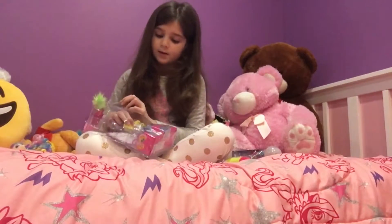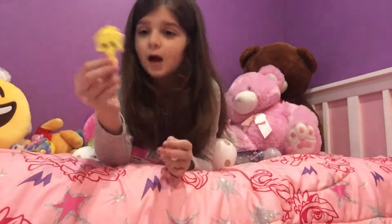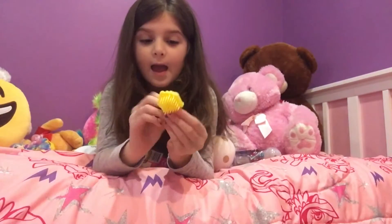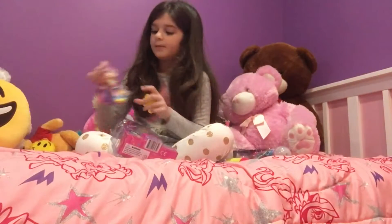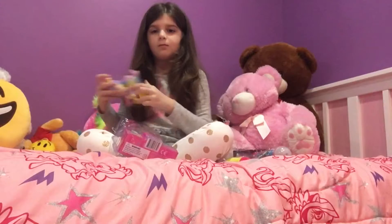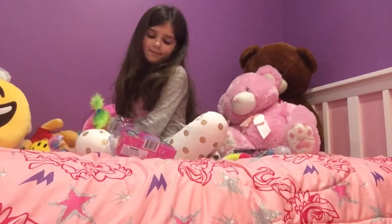These are her accessories. This is a little Shopkin brush — it looks so cute. It's a cake brush because she's in a bakery. And you can brush her hair with it.